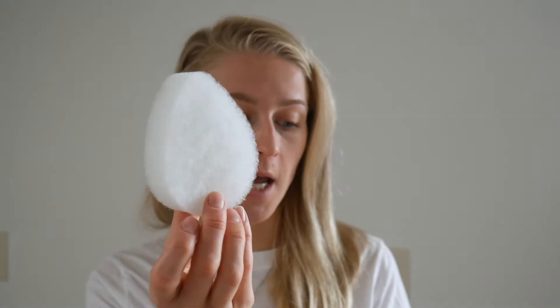It's just a sponge inside. It's actually a pack of two. It has a beautiful teardrop shape.